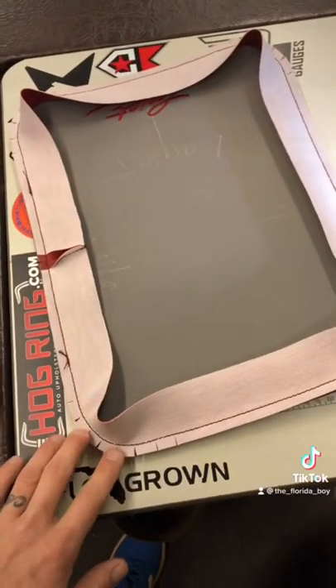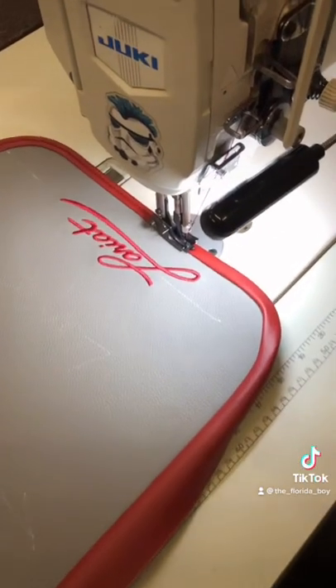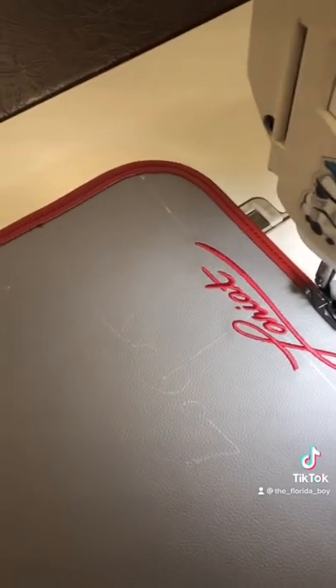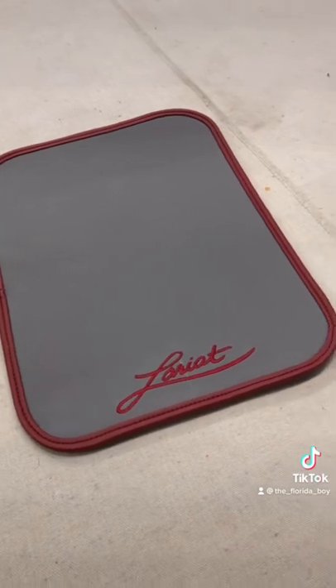Once it's sewn, cut reliefs in your corners. Roll the edges, then sew a topstitch around your binding. Then you'll have a beautiful new fancy floor mat.